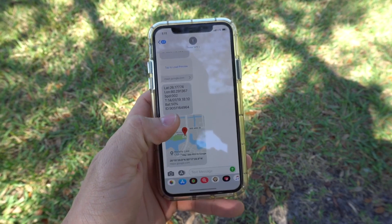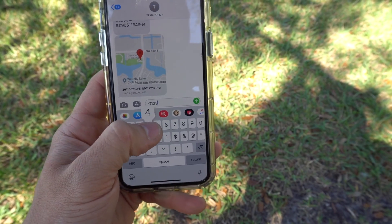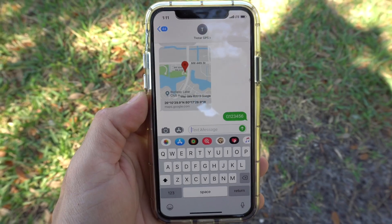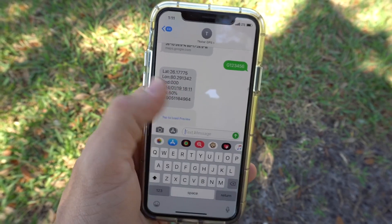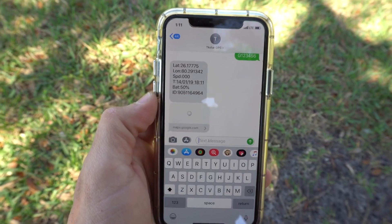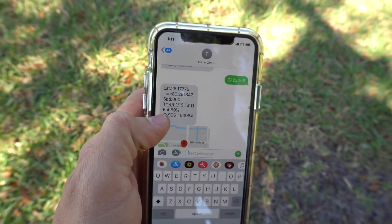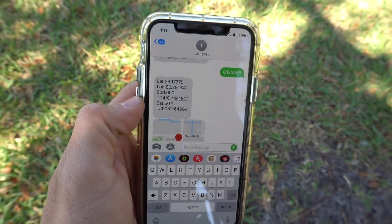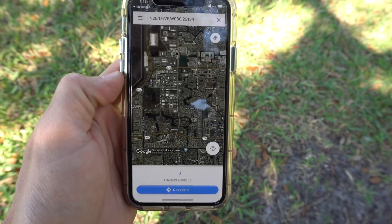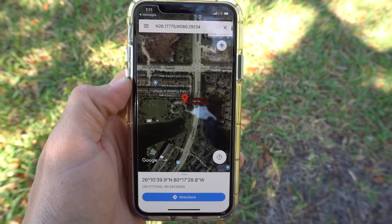The other way to do it is to go to text messages and text the command 'G123456', then send it. After a few seconds — right there, within three seconds — it sends back the location on Google Maps as well. It also tells you in the message how much battery is left in the device. I haven't charged this one in about a week and it says 50% battery life left. So it opens up Google Maps and tells us exactly where the GPS — or the vehicle — is at.